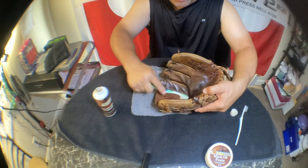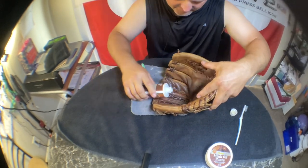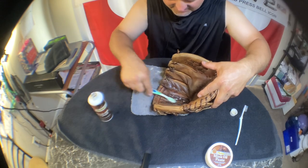Oh yeah, that's looking much better. I think I'm going to go through this whole can of mink oil — this glove is so dry.